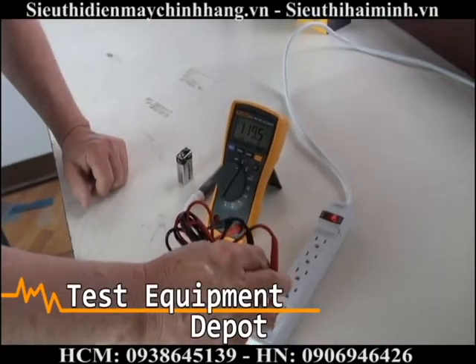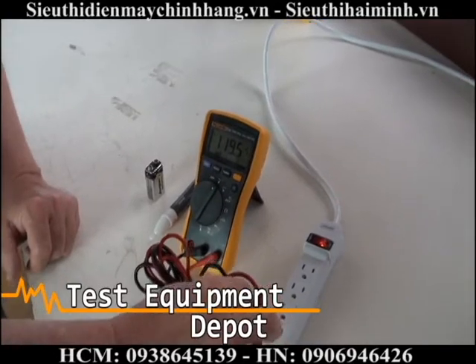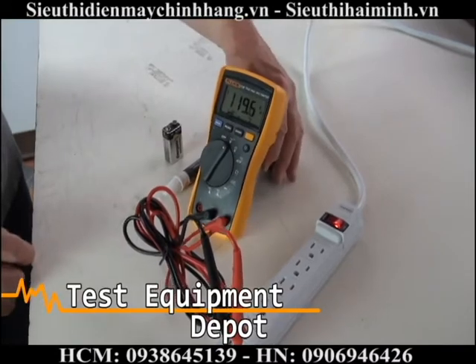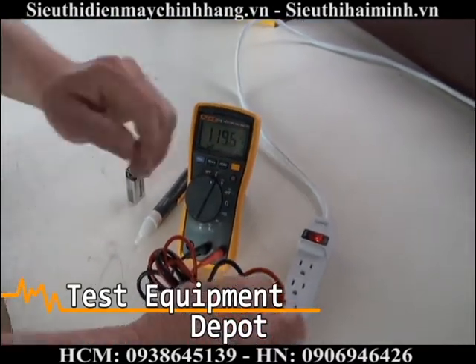I will use the Fluke 115 to measure AC voltage, and it is measuring 119.6 volts on the power strip here.